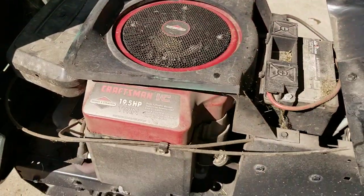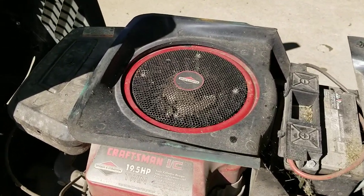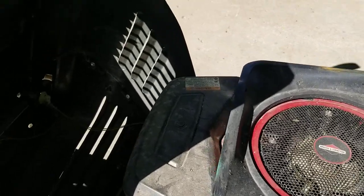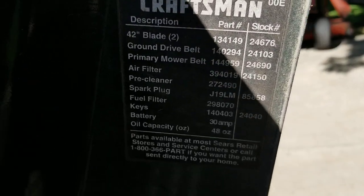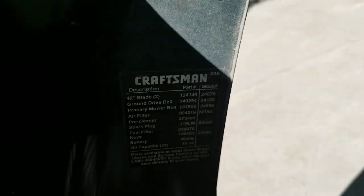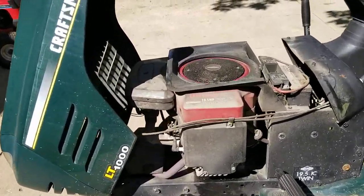Under the hood we've got an opposed twin Briggs and Stratton 19 and a half horsepower. Just got the oil changed. If you need any information about the deck and belts, it's really hard to read with the sunlight, so I'll take a picture of that and share it with you. This is the LT 1000.